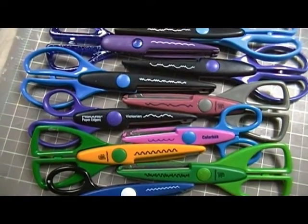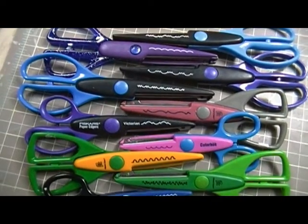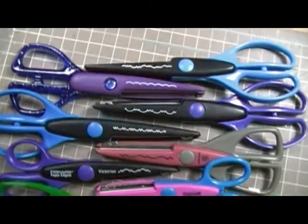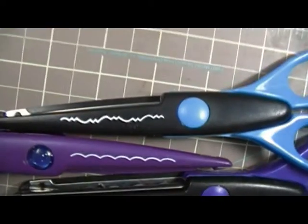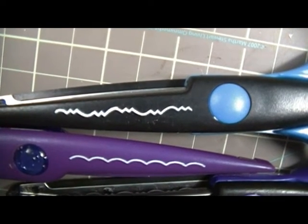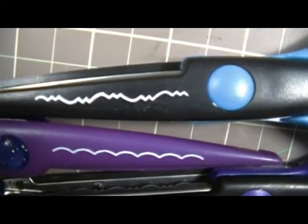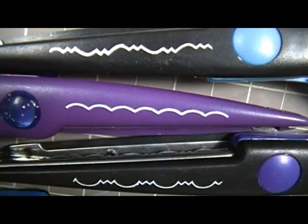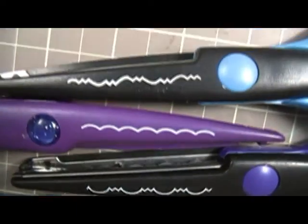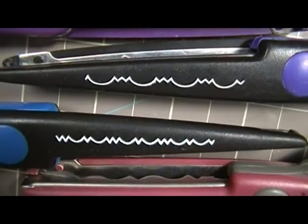They're all different — some of them have a similar cut but if you look closely it is different. This one has a cute little edge that's kind of different; never seen an edge like that. And then this one of course is just your regular scallop. Here's one that looks similar to that one but it's different.